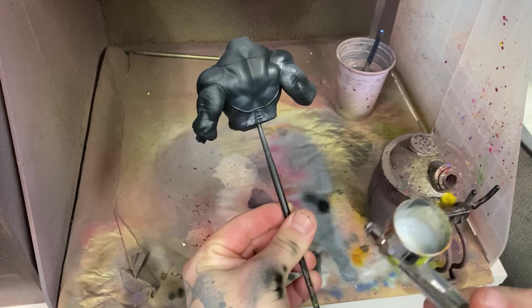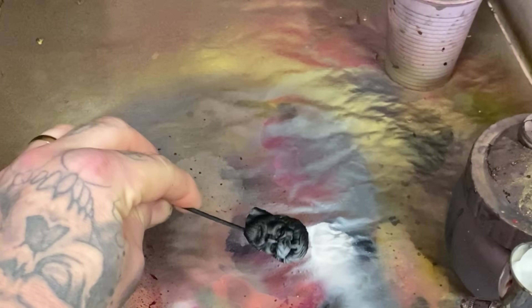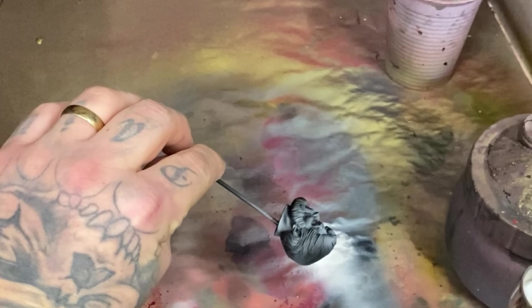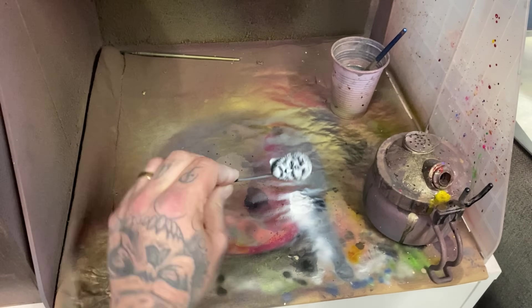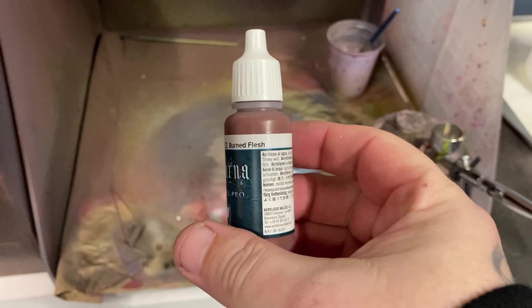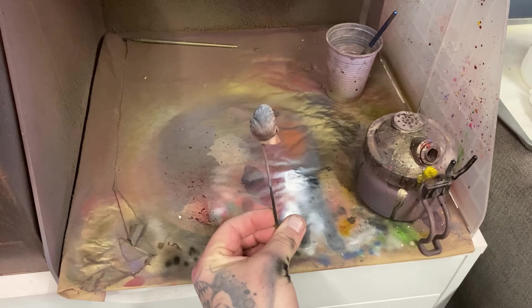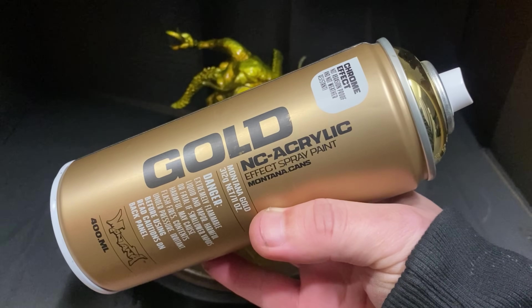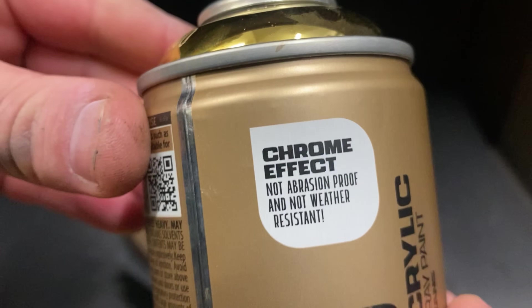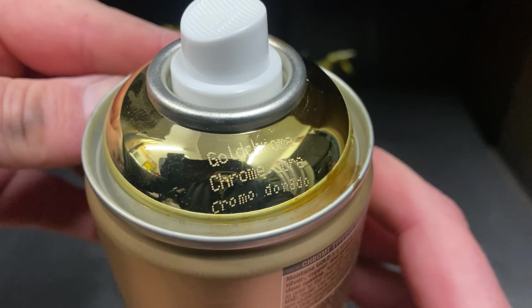Once I was happy with the colour, I sealed it all in with the Liquitex matte varnish spray. Now for those who have been struggling with skin tones, maybe this might be something to get you on your way. I used a zenithal highlight over the face and then used literally the darkest brownish colour inside of the fairy flesh set and sprayed that from the shadows, and that is it. I called the skin done because I was happy with the contrast. This is not the best way to do it, but it definitely works.